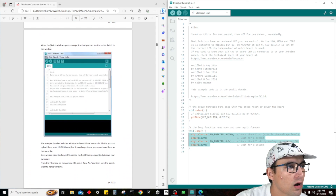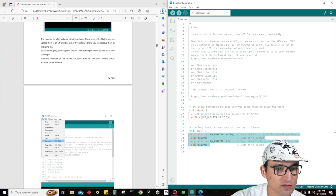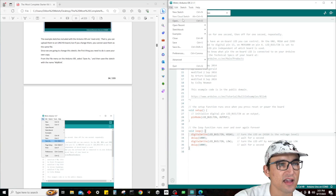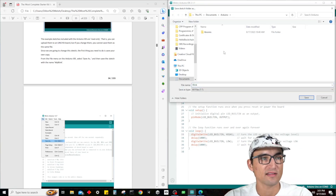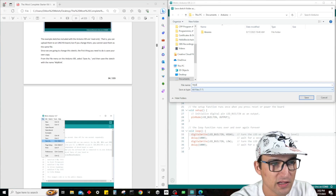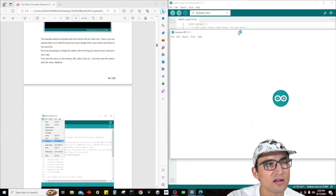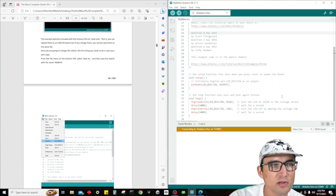When the sketch window opens, this example sketch is read-only, so we can't change this code. What we need to do is save our own file — save as — and name it MyBlink. Save it, and we can close the original one because we have our MyBlink open now. Once you have saved your copy of MyBlink, if you ever want to find it again, you can just open File > Sketchbook and there it is, MyBlink. Very cool.